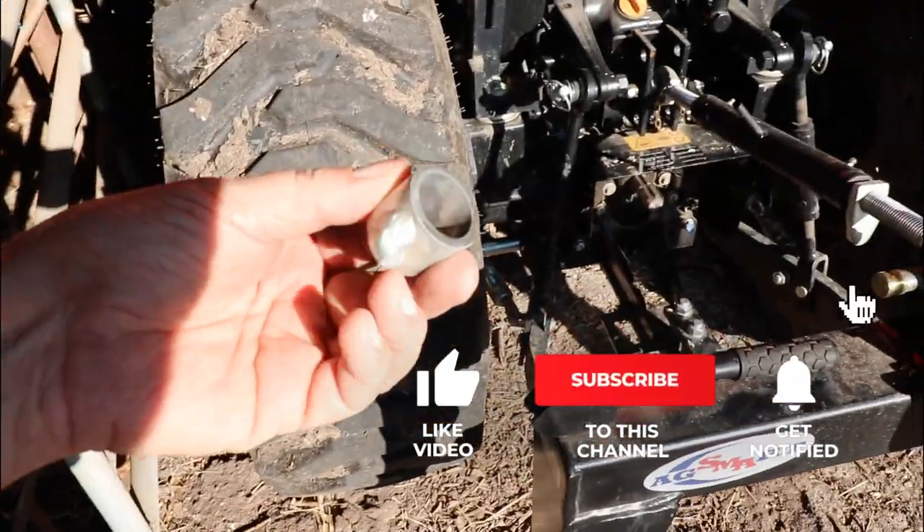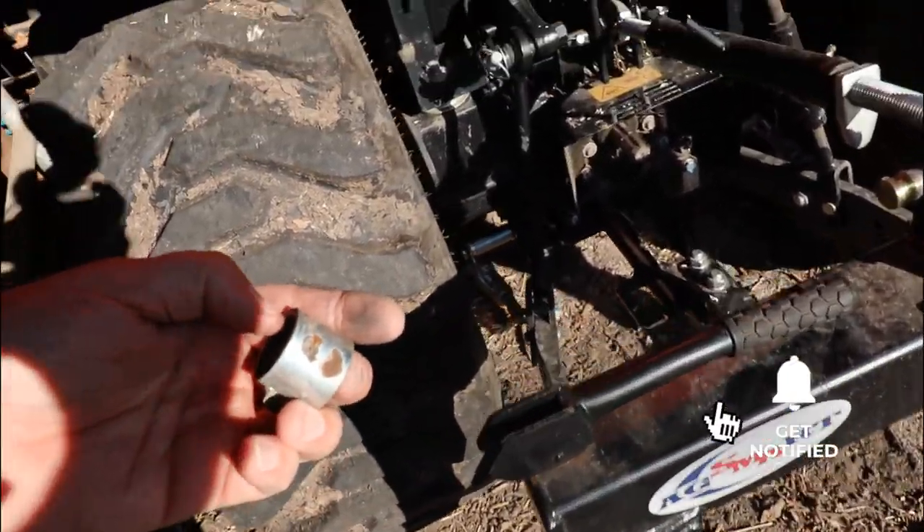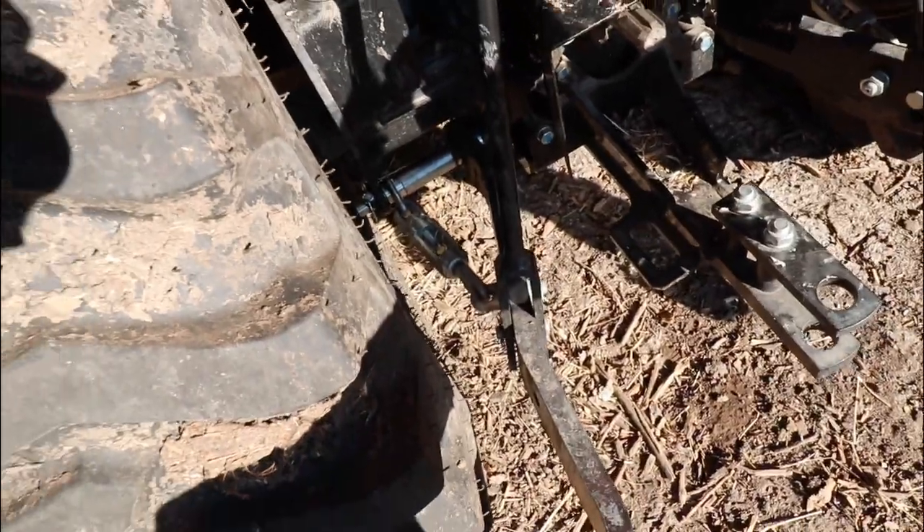So there's the part that broke — that's where the weld broke on this little bracket that holds the tensioner on. And that is all put back together, just like it was brand new.